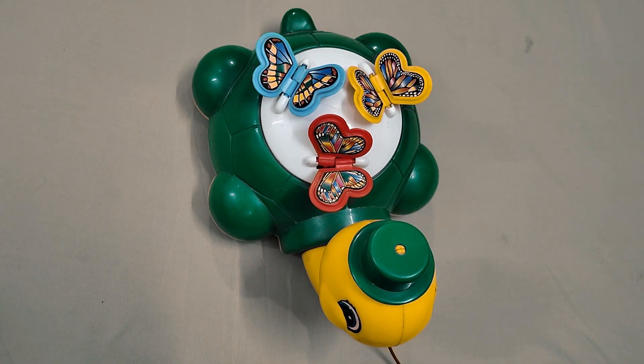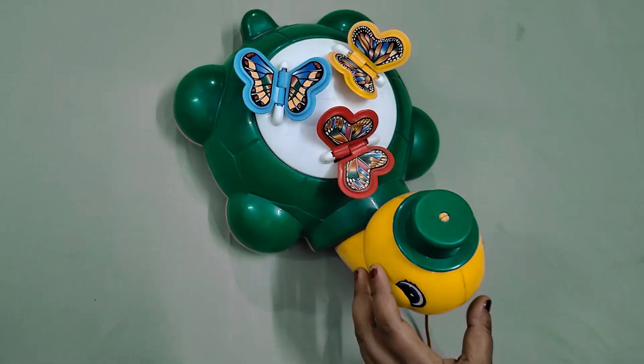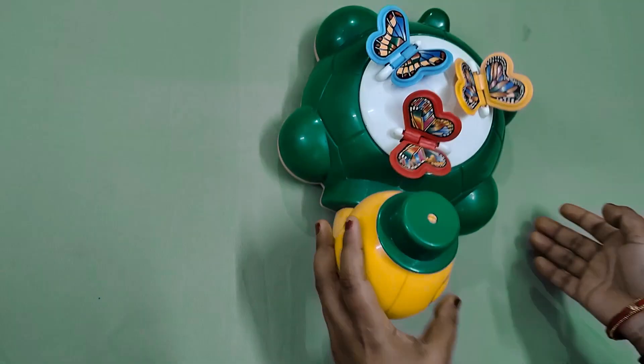Hello friends, today I am going to take a new toy as you can see. This is a turtle and it is a cute turtle. It has a smiley turtle.